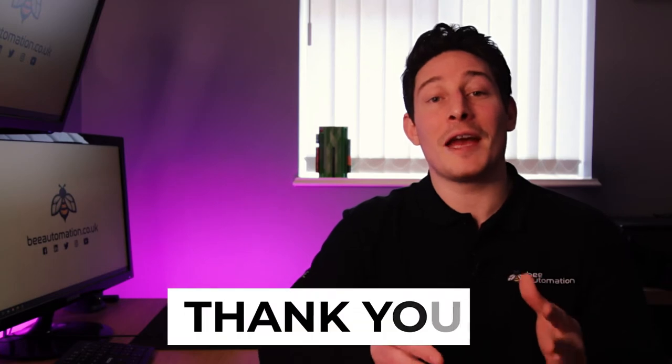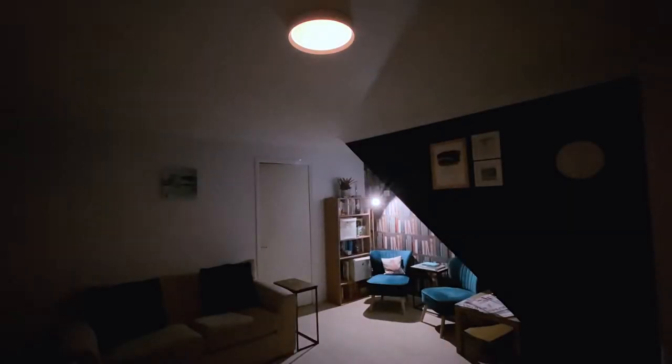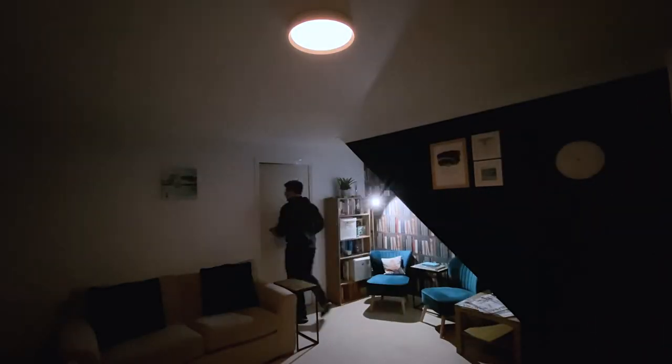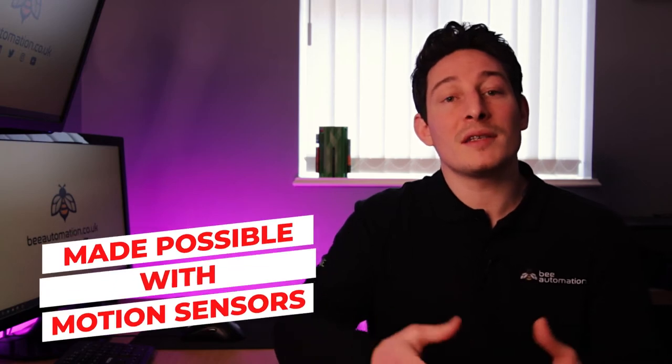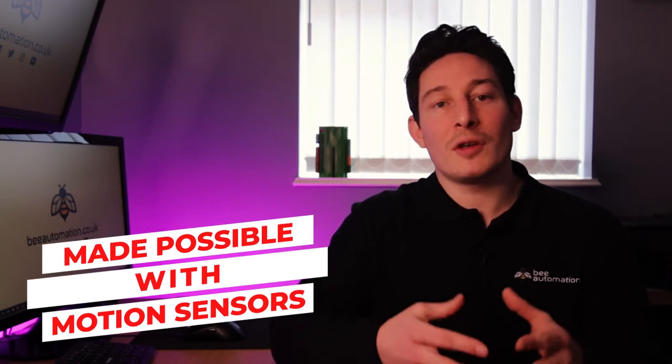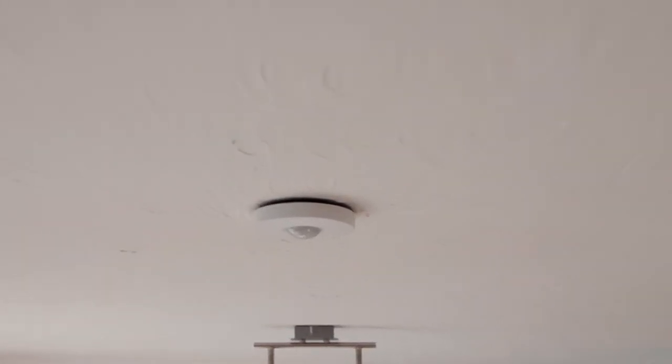Auto lighting — no more nagging the other half or kids to remember to switch the lights off ever again. Probably the most used feature in a Loxone smart home is having the lighting switch on when you enter a room and then automatically switch off after a period of time where there's been no presence or motion detected. This is all made possible using presence sensors which have motion and audible sensors built into them, acting as the eyes and ears around our home.